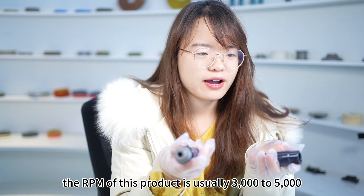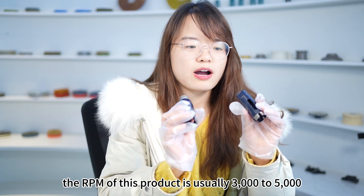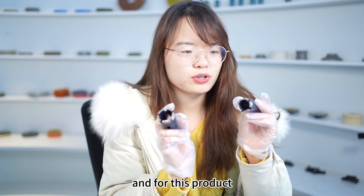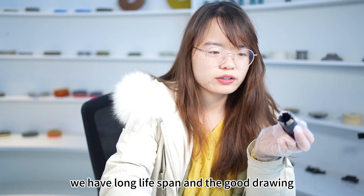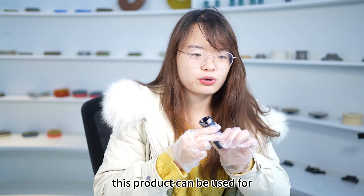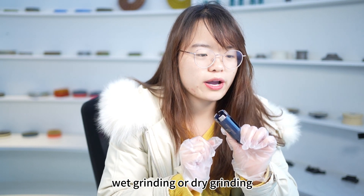The RPM of this product is usually 3,000 to 5,000. It features a long lifespan and good drilling performance. This product can be used for wet grinding or dry grinding.